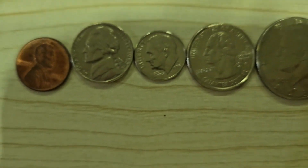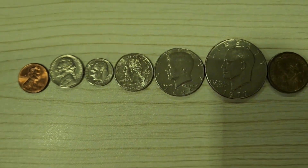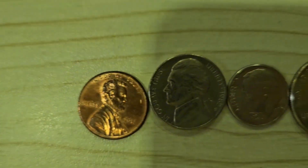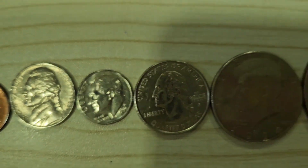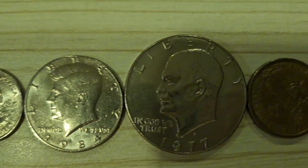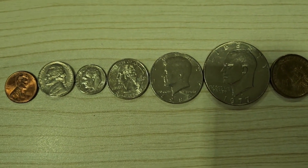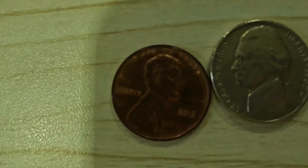Let's get into the adventure of American Coins. We're going to be talking about each and every one of the American coins we see in this video. Let's take a look and start off with our first coin.